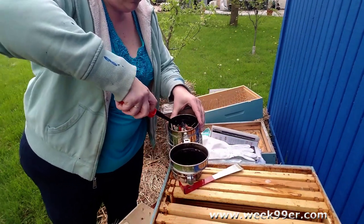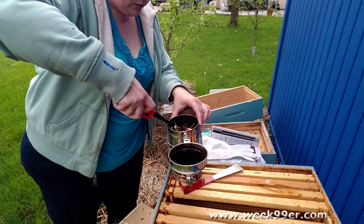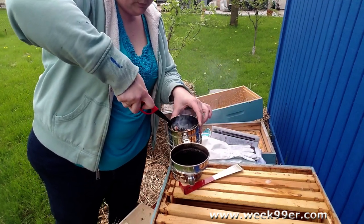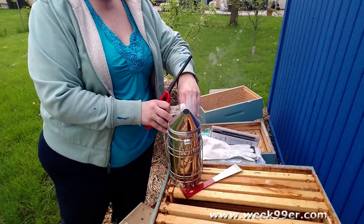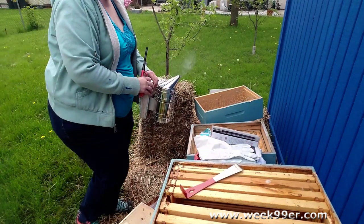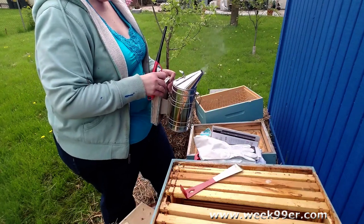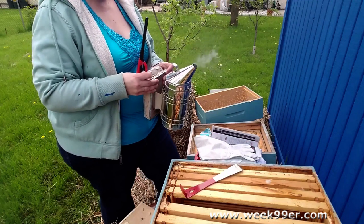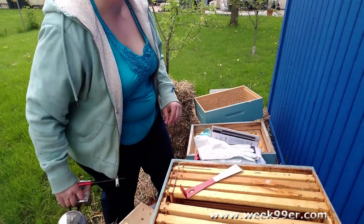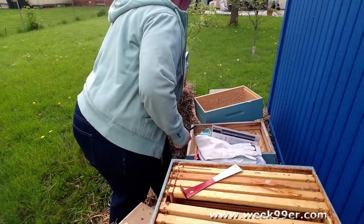We are going to start the smoker up. We have some pellet starters in here — hopefully they work. We have the smoker going; we just have to make sure that stays going. There were some newspapers and some lavender already in this smoker from last year. The lavender actually does calm the bees down some. The smoke will help block the pheromones — that is why we smoke them. It doesn't hurt them at all.